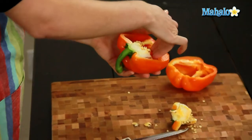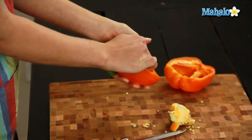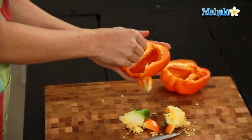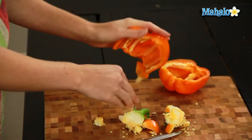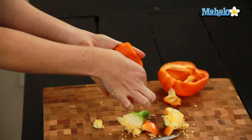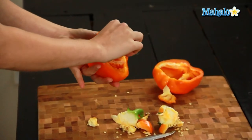So just scoop that out. You could use a spoon if you want, but it's super easy to do it with your hands. And then same thing with this next one — I'm going to reach my fingers under, pull back toward me so I get the stem out, and then I'm just going to pull. If there's any little white parts, just pull that out.